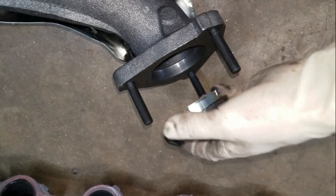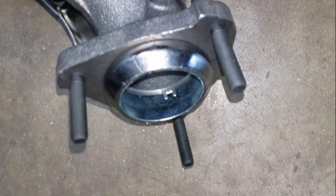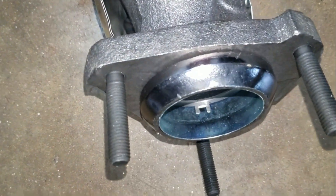On the passenger side we're going to install this donut gasket — it just clips right into the manifold like that and it stays nice and secure. You're just going to want to make sure it fits good and it's nice and even all the way around before you install it.